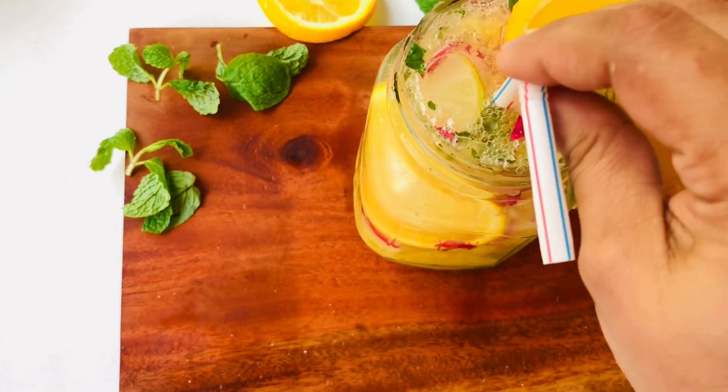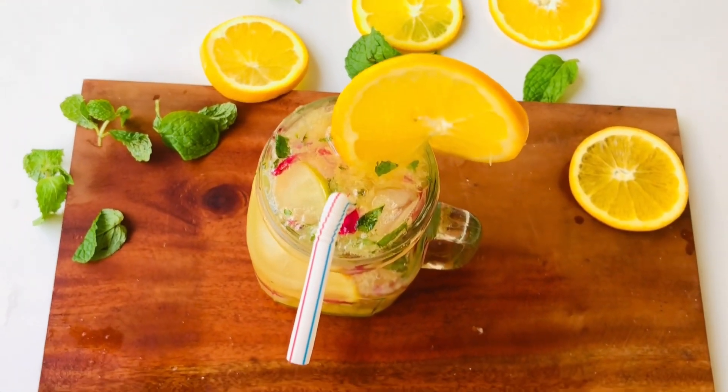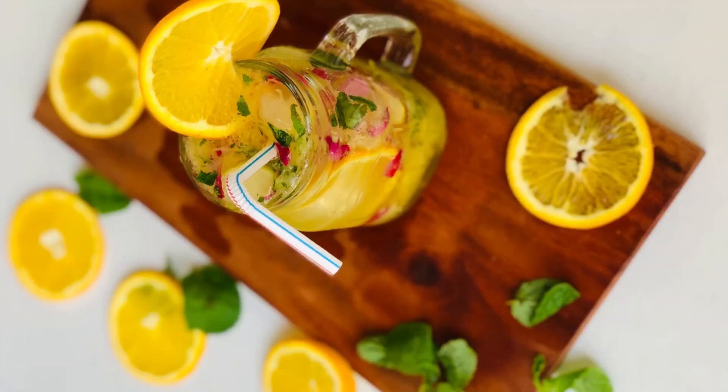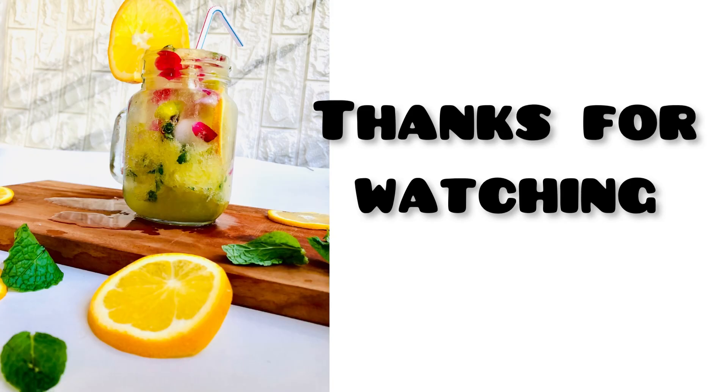Let's try it. I will show you the ice cubes on my channel. Please like this video and comment in the comment box. See you in the next video.